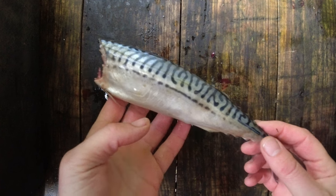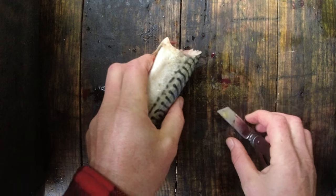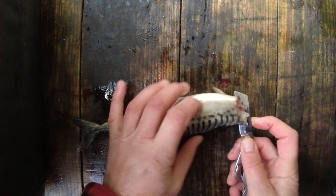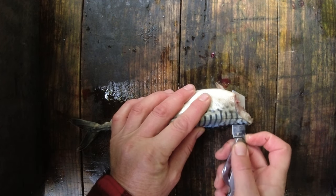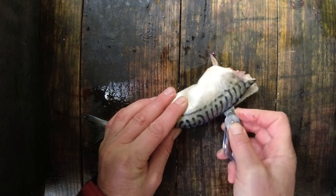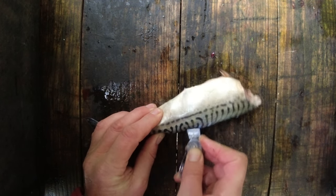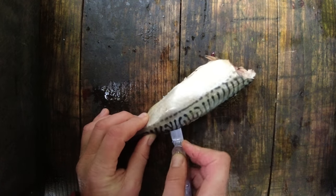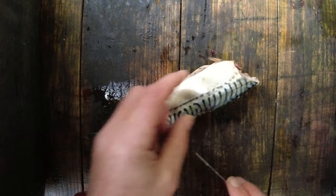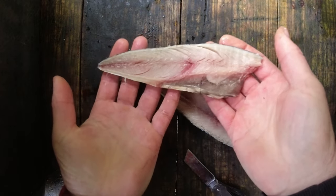Now I need to take the actual fillets off it. I'm just going to find more or less the spine here and then bring the knife along — I'm not pushing particularly hard. I'm just following the spine on the fish like so, and there is one lovely fillet.